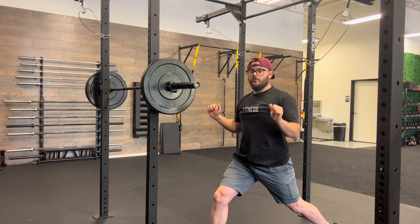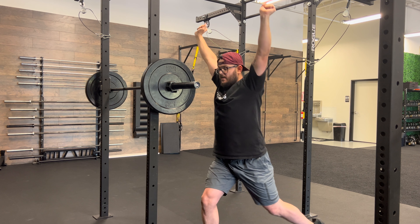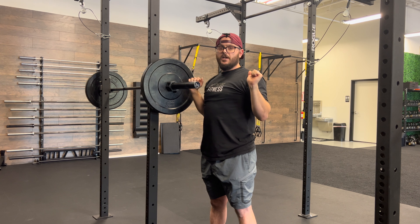You will find a position that's comfortable for you. We lock out at the top, we push the head through, step back with the back foot, and release down to your chest.